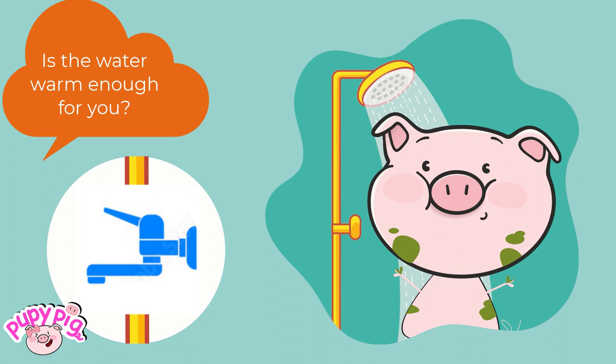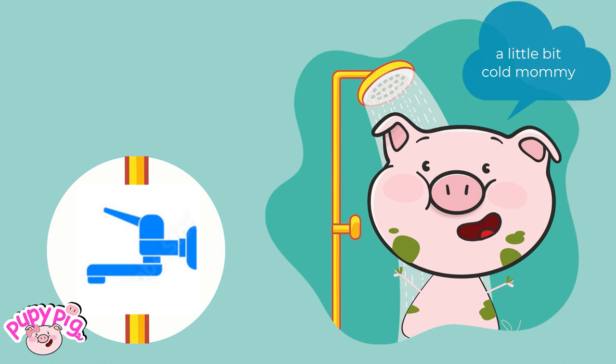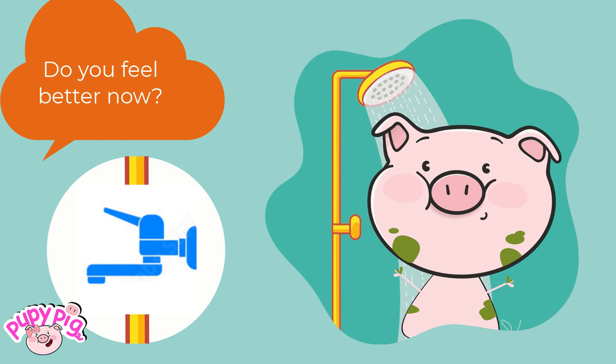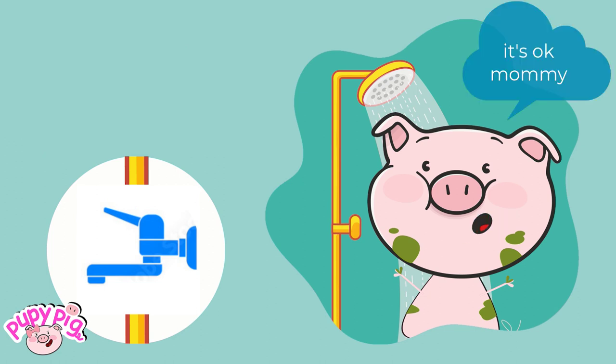Is the water warm enough for you? A little bit cold, mommy. Okay, let's move the hot water handle a little bit. Do you feel better now? It's okay, mommy.